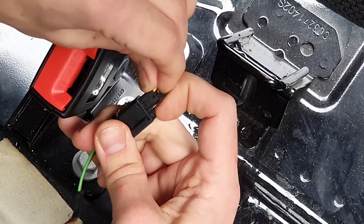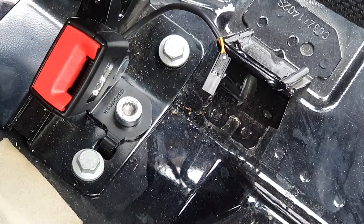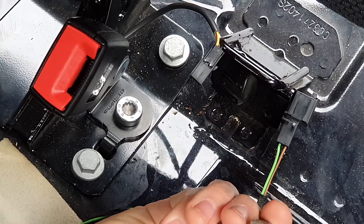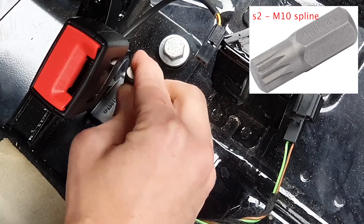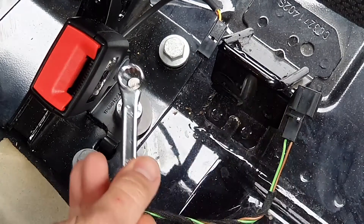Then just locate the electrics for the back seat belts and they can just be taken out with your hands. Here you need one of these M10 spine drill bits.